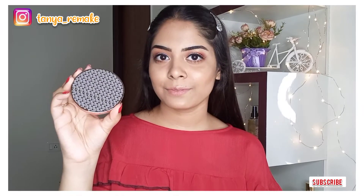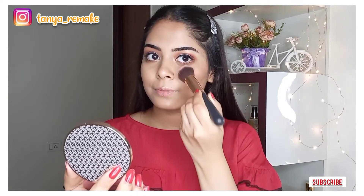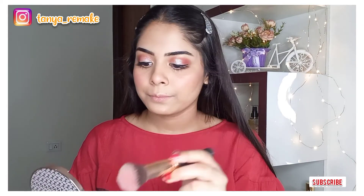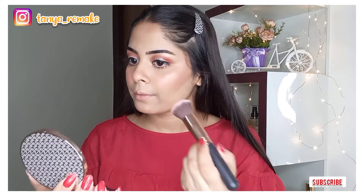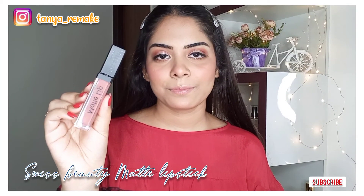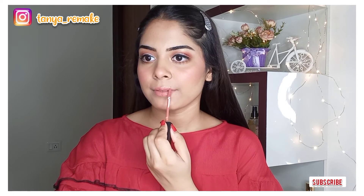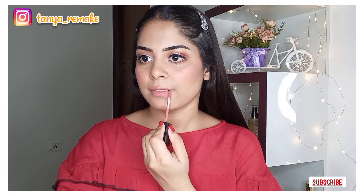I'm taking K Beauty Matte Blush in shade Sweet Salmon and applying it on my cheeks, nose, and chin — it's a beautiful matte blush that gives a very healthy look. Moving on to the lips, I'm using Swiss Beauty Matte Liquid Lipstick. I'll mention the shade name in the description box. It's a very beautiful shade that complements the whole look.